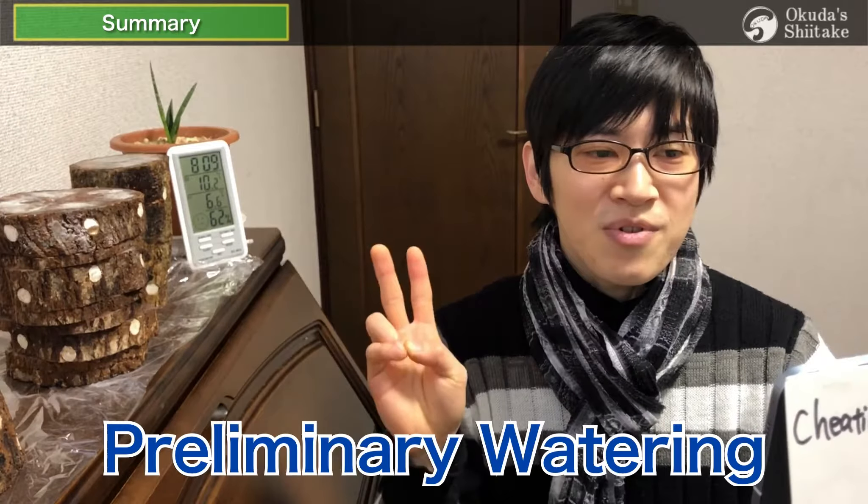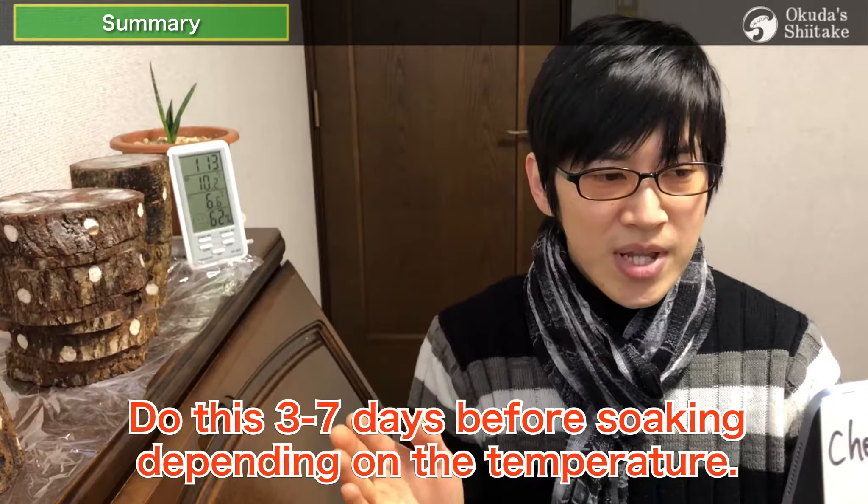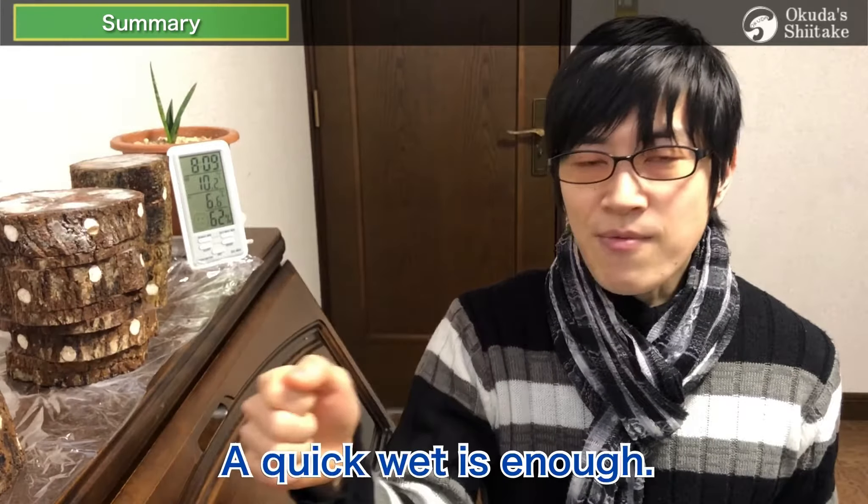The second step is preliminary ordering. It is important for making shiitake beds. Do this 3 to 7 days before soaking, depending on the temperature. A quick wet is enough.